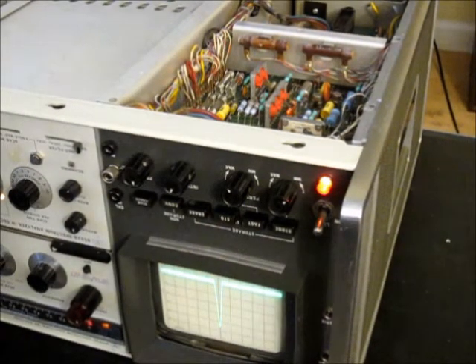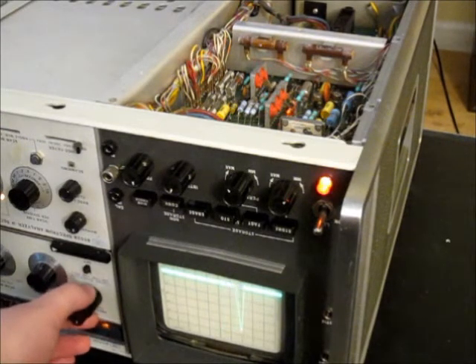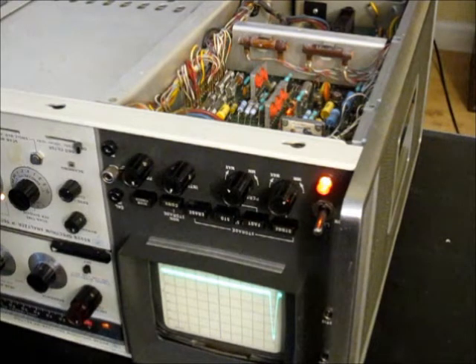The next thing we'd like to calibrate is the geometry adjustment. Generally this is a very subtle thing. What you'll notice on CRT displays like this is that when you have a trace close to the edge of the screen, it curves slightly — there's a bit of distortion around the edges. The geometry adjust helps to minimize those little distortions.